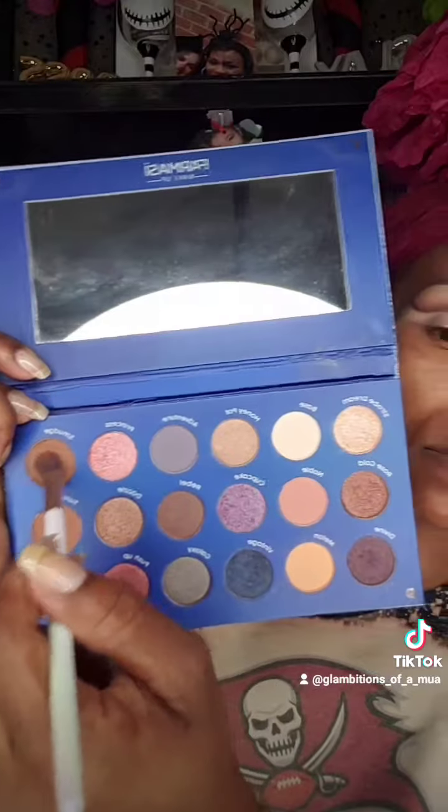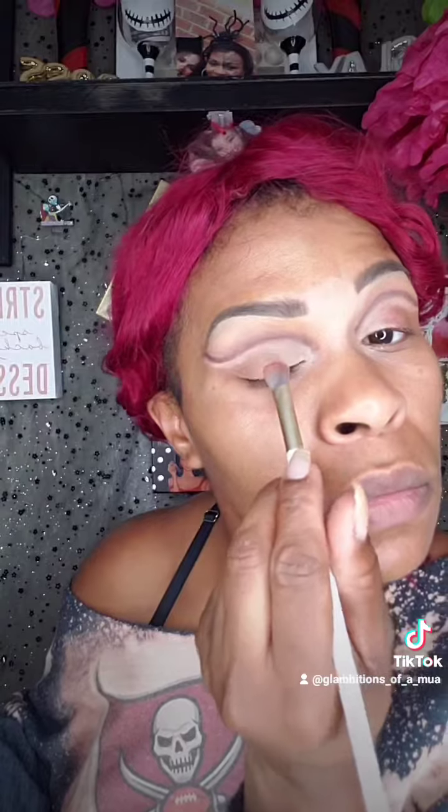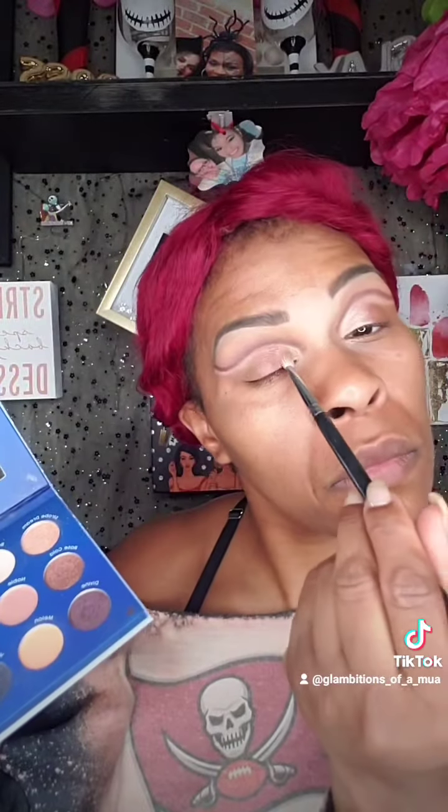Get it all clean and dry. Then we're going to cut the crease with our concealer, and we are going to go in, after we cut the crease, with a skinny brush and use the color Rebel to make it more pronounced. We're going to smudge it on the outer corner, push it up in the middle, and Stroke Dream on the inner corner.